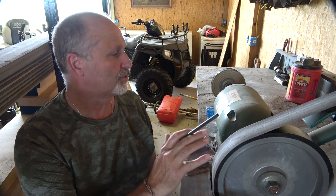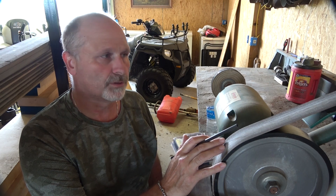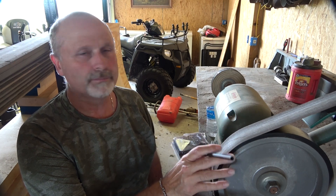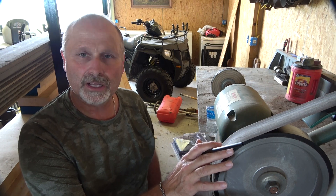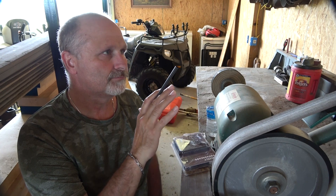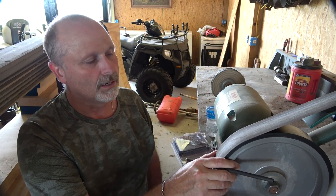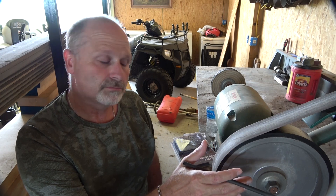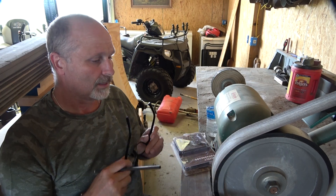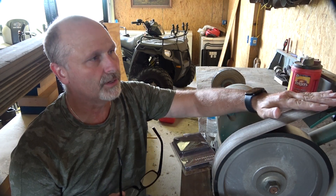I have a Grizzly knife buffer slash grinder that I've had for a number of years. I actually bought it used off of a man, and it makes sharpening things so much easier. I understand a lot of guys don't have a big belt sander slash buffer like this, but if you do, it works out tremendous. I sharpen my knives on this thing — I sharpen everything on it.